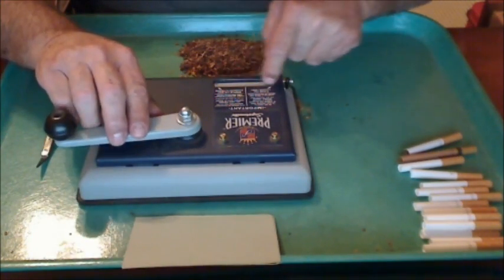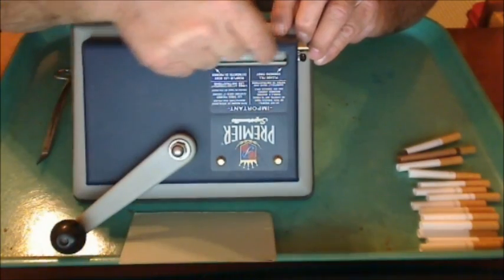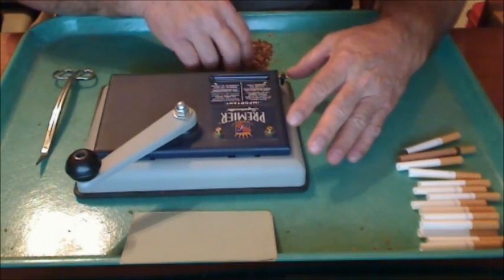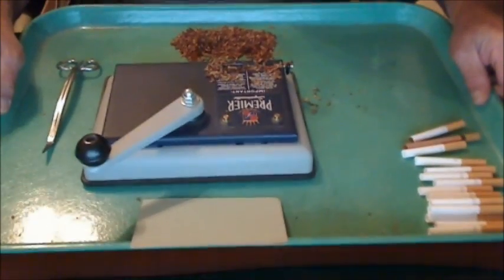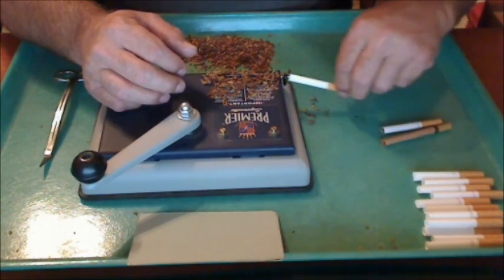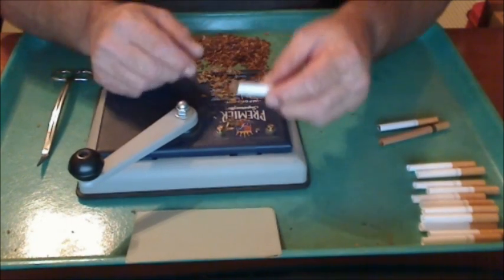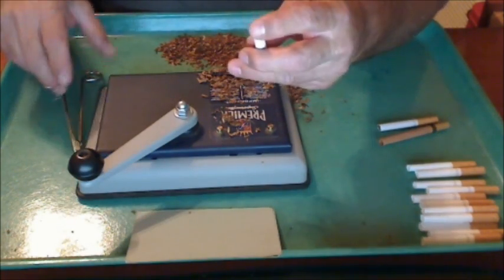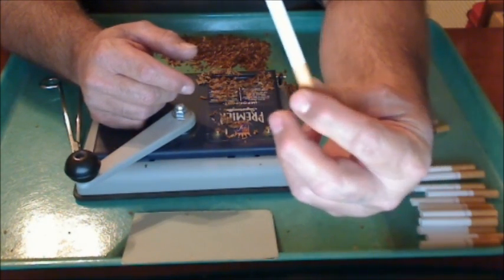So you put that on there, throw the tube on. Because of the way I like it packed and using the shorts, I always just take a pair of flush-cut scissors on the end and cut them off. It makes a nice cigarette — they always fill out nice, and cutting them off they kind of look like a filter-end cigarette that way.